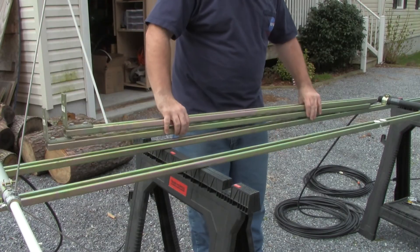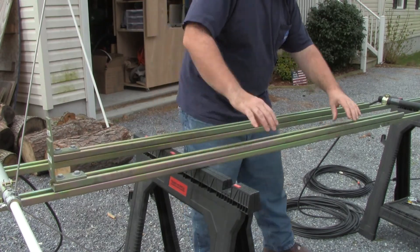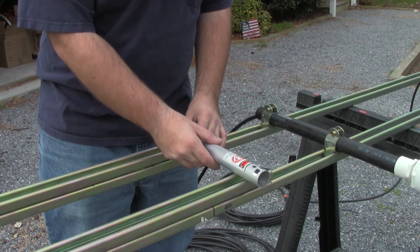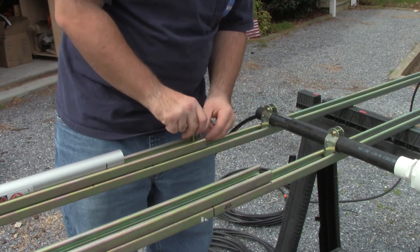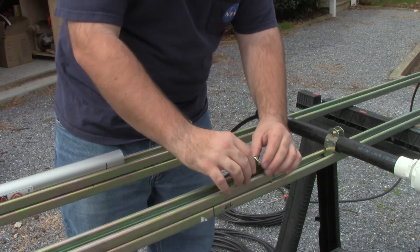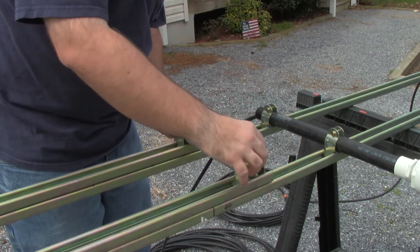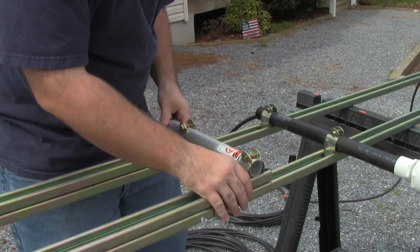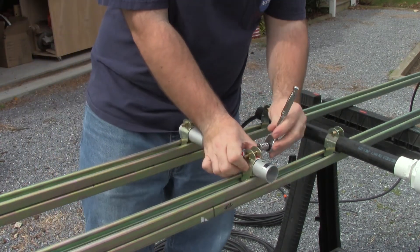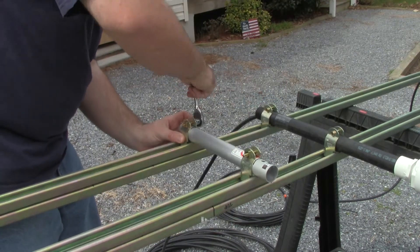I also cut a third ten-foot piece to act as a third support arm for the dual-band antenna. There are right angle brackets on the opposite end, and you'll see that when I go to install the structure up on the tower.